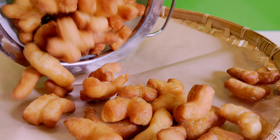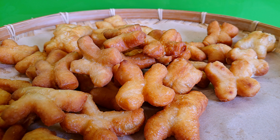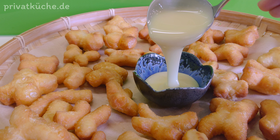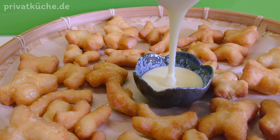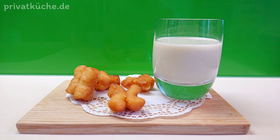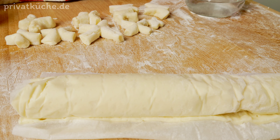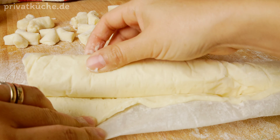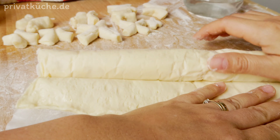Schmelzgebäck oder Patanko stammt ursprünglich aus China und ist als Frühstück sehr beliebt in Thailand. Man kann dieses Schmelzgebäck zum Beispiel mit gesüßter Kondensmilch oder Sojamilch genießen.